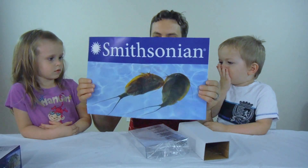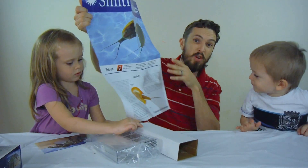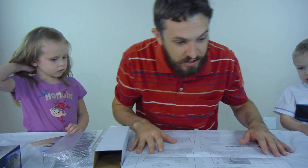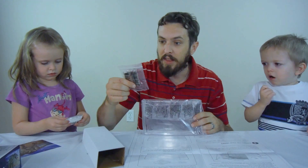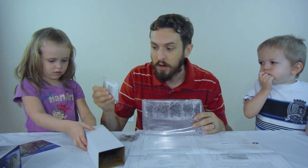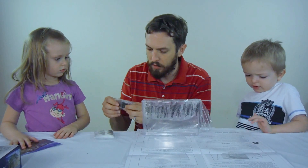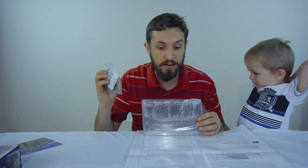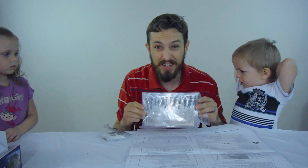Wow, look at these cool pictures of the triops! Really cool stuff to learn. Here are the directions on the other side. Basically we've got the aquarium right here, the triops eggs, a bag of triops food, a bag of sand, and also this little background that goes behind it.